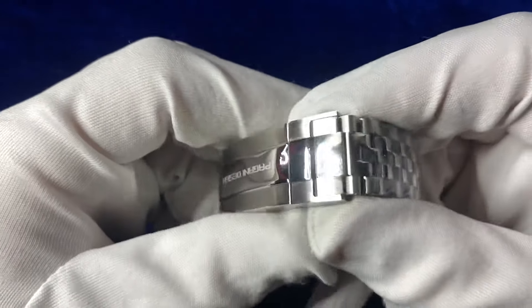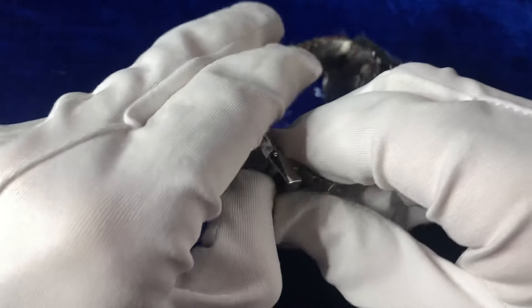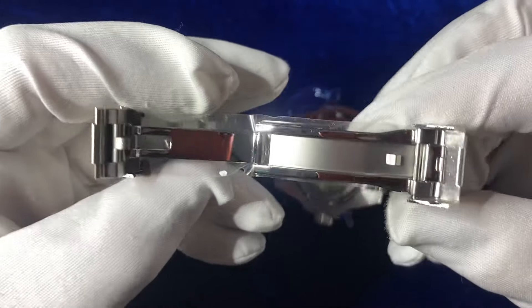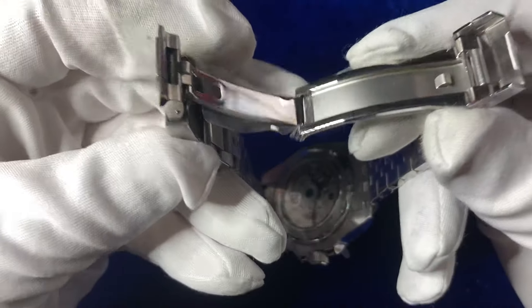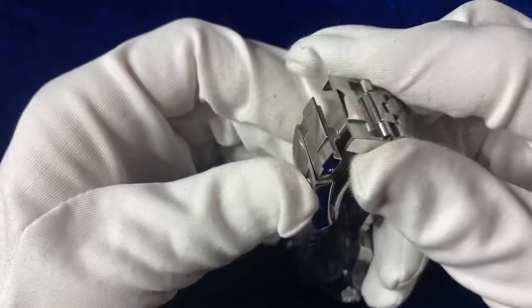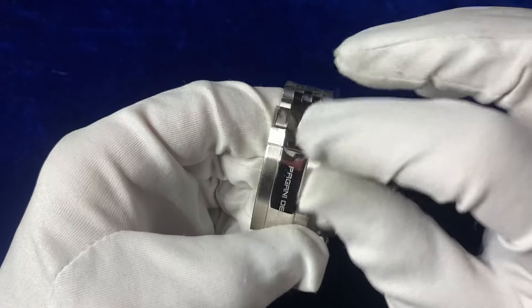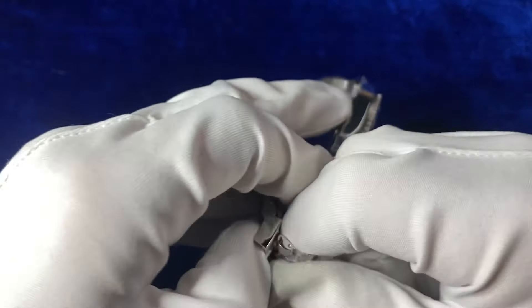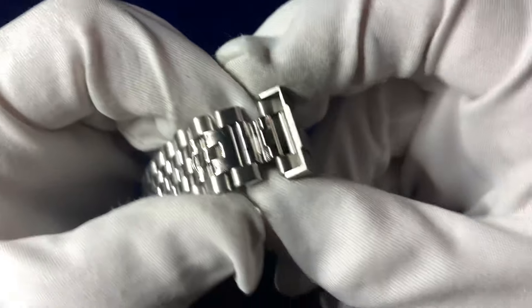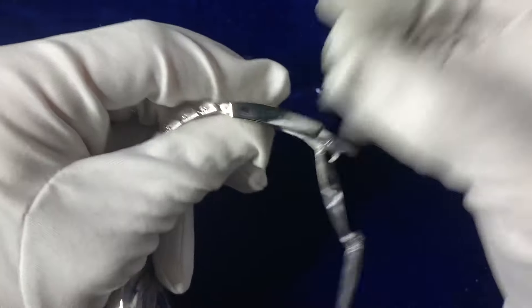There's a nice Begani Design printed buckle on the end. The clasp has a nice stainless steel finish system with two levels of stainless steel — a matte finish and a polished finish — which is quite a nice system. No markings or anything like that. It's got a very nice click-down with probably just the right amount of weight. Let's look inside the clasp to see if there's an easy-link system — and yes, there is an easy-link system on the Begani Design. It clicks back into place really nicely and doesn't feel like it's going to fall out.